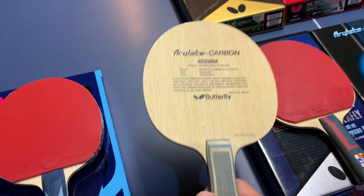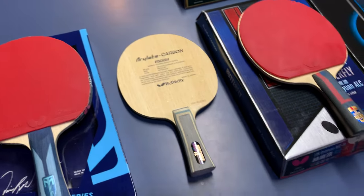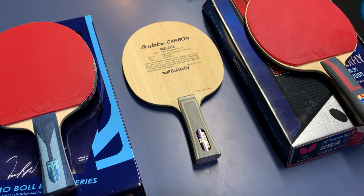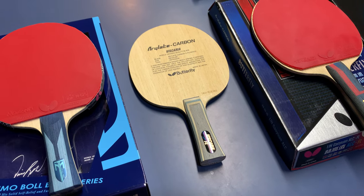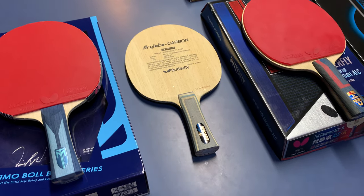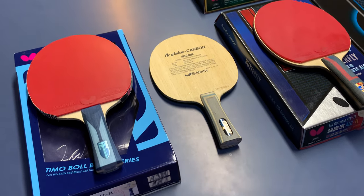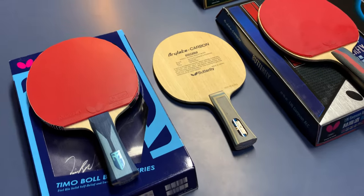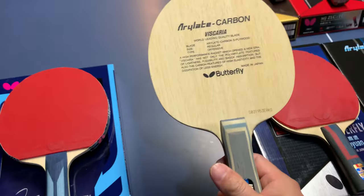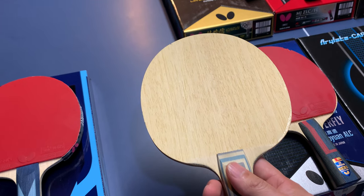Let me share my story. The first butterfly blade I tried was actually the Viscaria ALC. This was maybe when I was in graduate school, back around 2007, 2008, or 2009. My first paddle was a Butterfly Kobe, but I never really tried it properly — I just used the sticker clipboard. But now I just use butterfly.